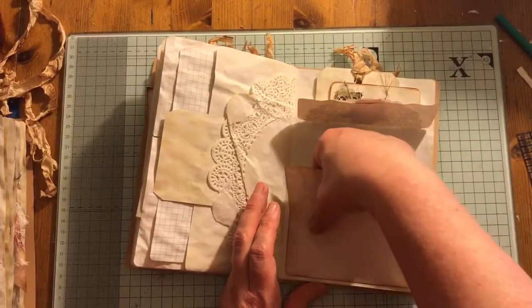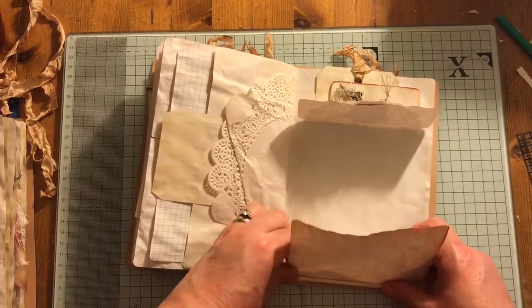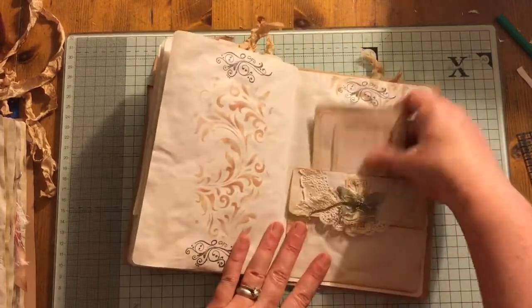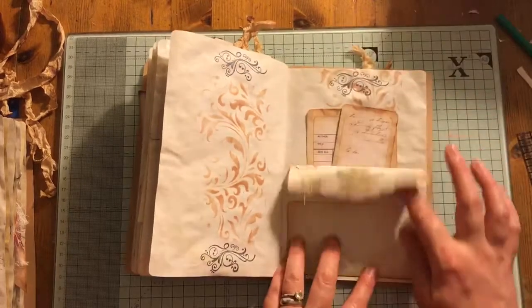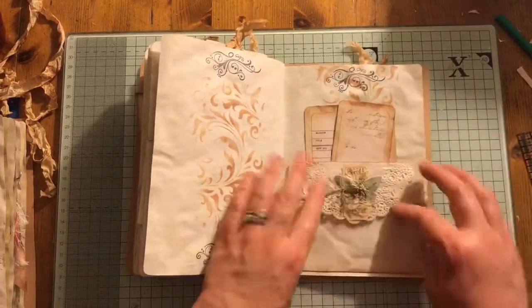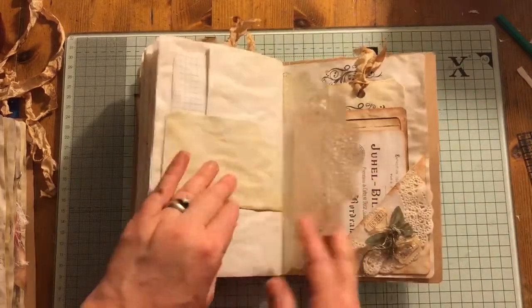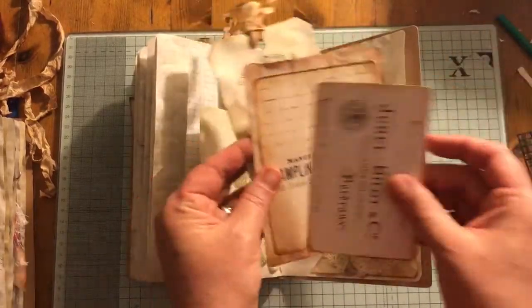Flip up. Flip down — if I haven't glued it together. A pocket with some more ephemera. Flip up. Flip down. And some more ephemera and some tags.